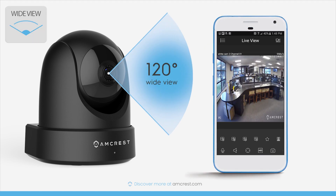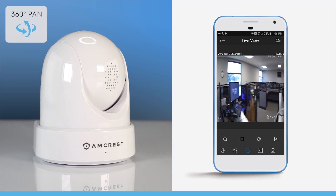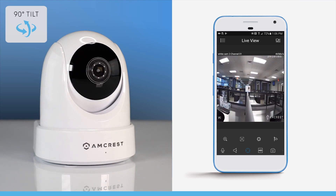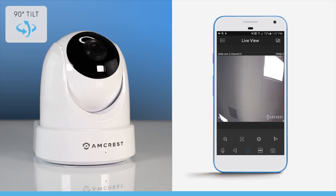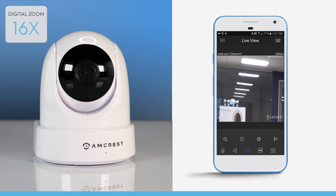See everything with a 120 degree super wide viewing angle. Cover more ground with 360 degree pan and 90 degree tilt, and take a closer look with up to 16x digital zoom.